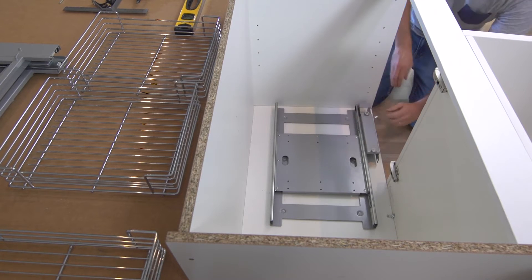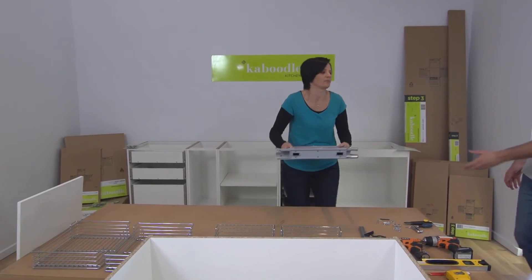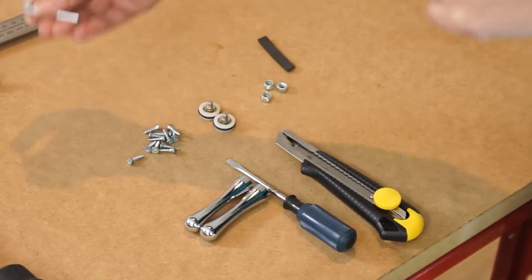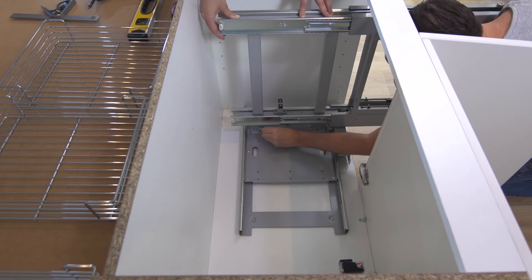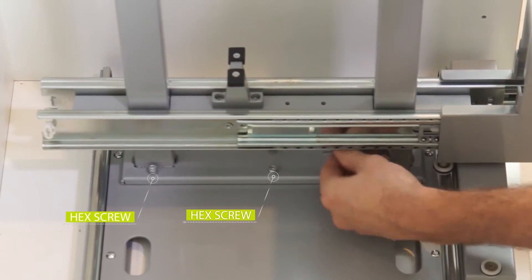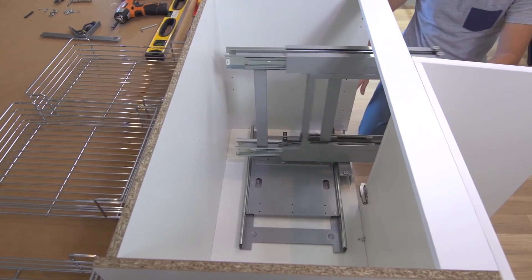For the next step, you need to ensure the rail stays as close to the side panel as possible. Now you can install the basket frame. Screw the basket frame securely into the holes on the sliding track frame using the hex screws provided.